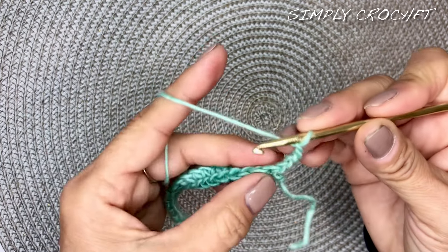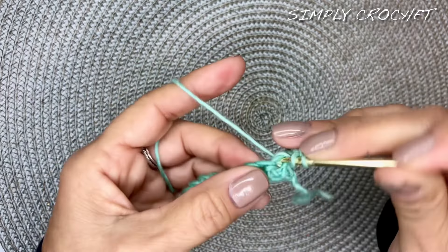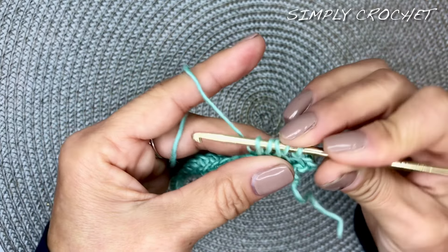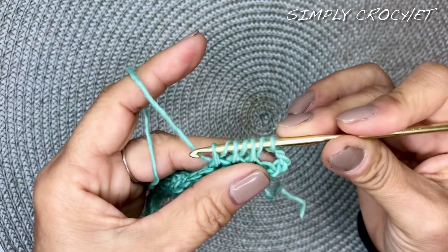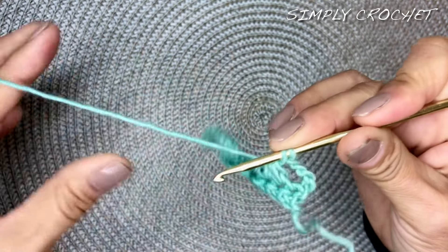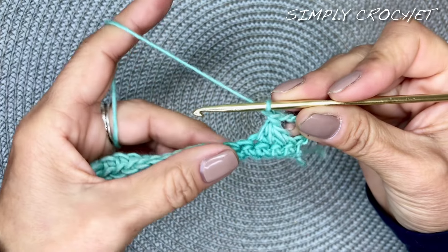We will turn our work and skip this first stitch right here at the base of those chains. In the next stitch, yarn over, insert your hook into that second stitch. Yarn over again, insert your hook into the next stitch. Now we have five loops, then yarn over and go into that next stitch until we have seven loops on our hook. Yarn over and go through six of those seven loops to where you have two remaining loops on your hook. Yarn over and go through those two loops. Then chain one — and that is our claw foot stitch.